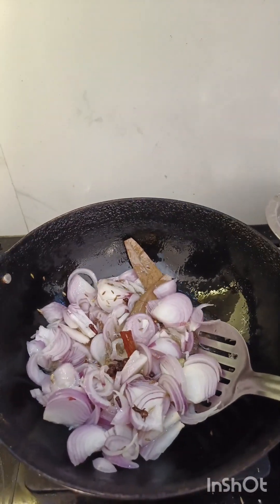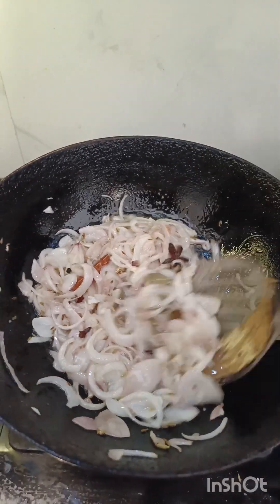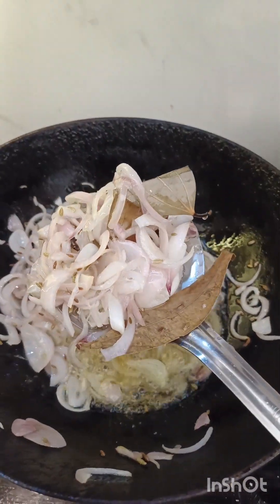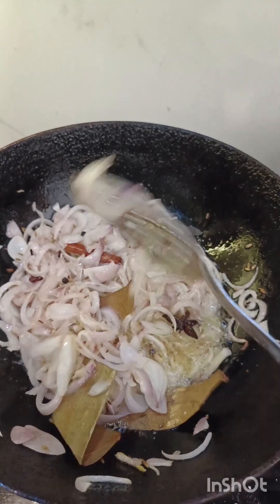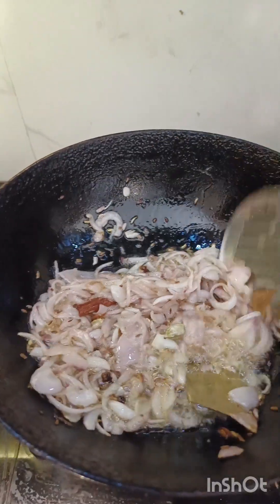Put the rice in the pan. Let's mix the rice in the pan. Put a little bit of the rice in the pan.